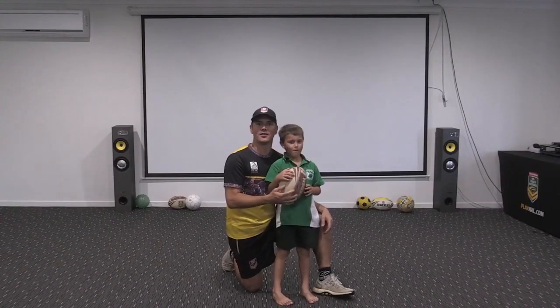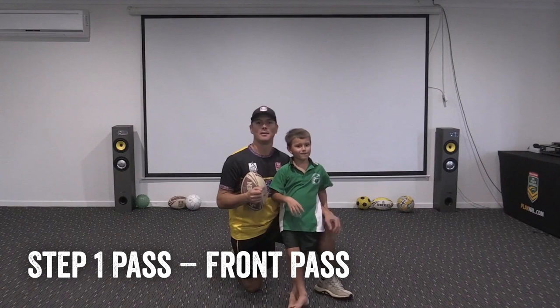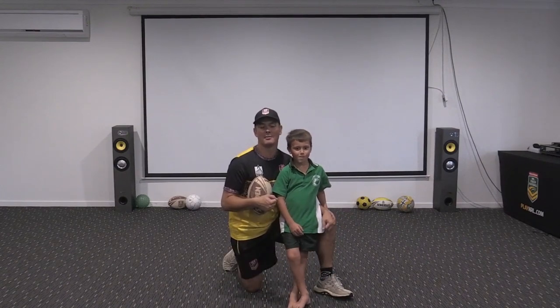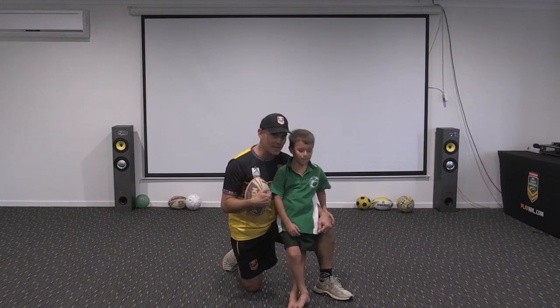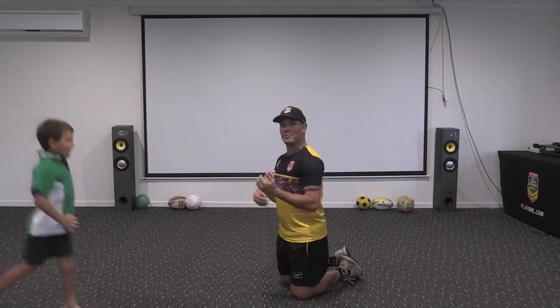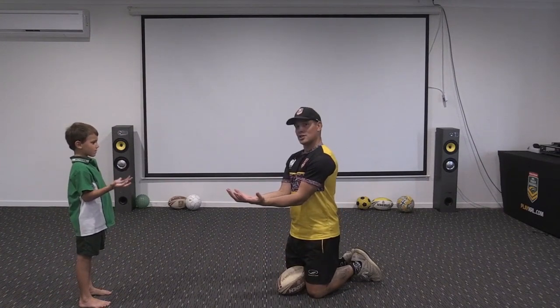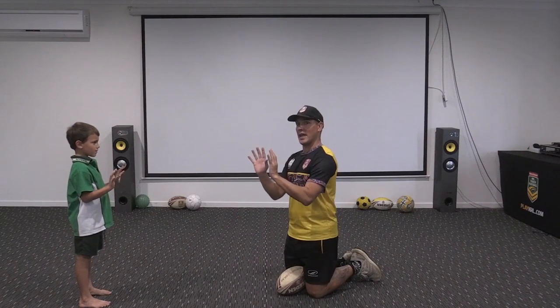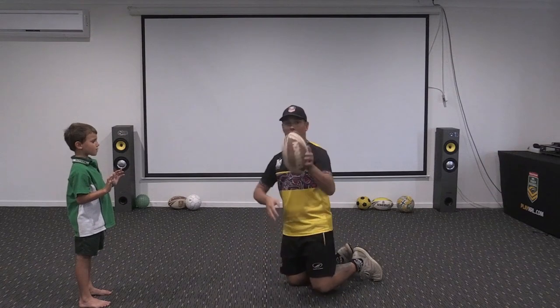Hey party people, welcome back to Touch for Tots! Hopefully by now you've had good fun catching some balance exercises with the kids and we're having a good time at home. We're going to work on passing today. Whilst we're learning passing, we're going to be working on the hand catch. Last time we worked on the bread basket catch, now we're going to work on the hand catch.